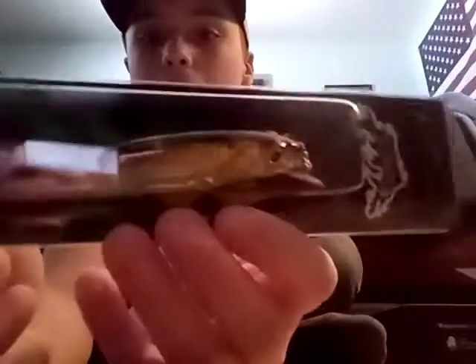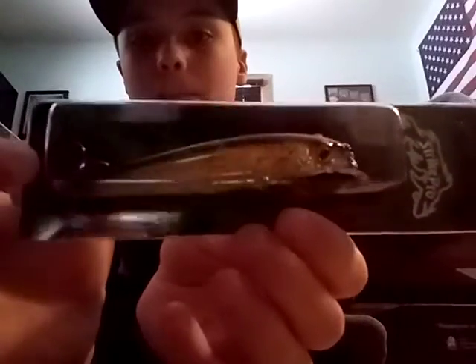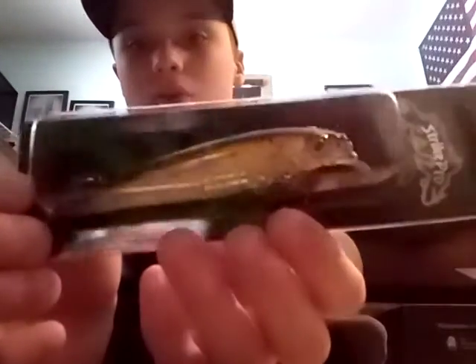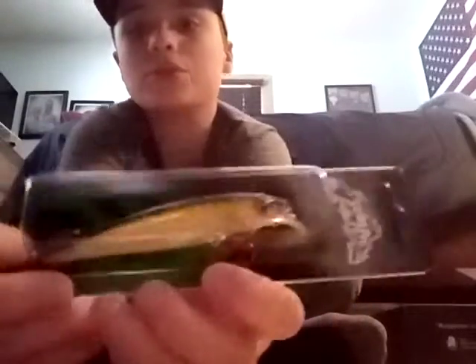Next is Strike Pro — it's a tournament-grade crankbait diver. It actually looks really nice; it's kind of see-through almost, which is really cool.